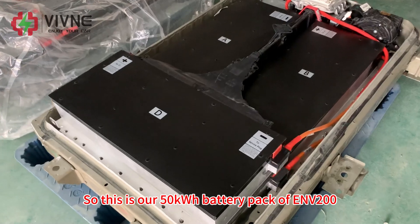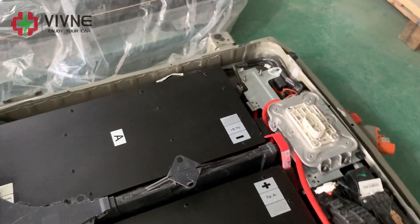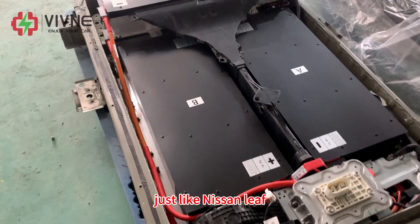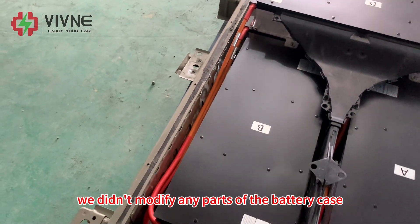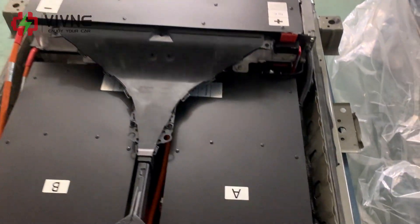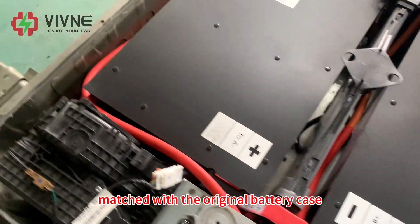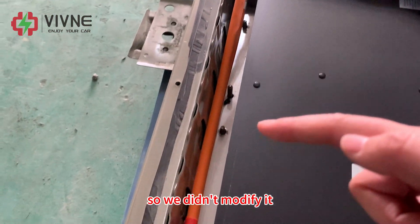So this is our 50kWh battery pack of ENV200. It includes four big modules in total, just like Nissan Leaf. We didn't modify any parts of the battery case because all the positions of all the modules are perfectly matched with the original battery case. So we didn't modify it.